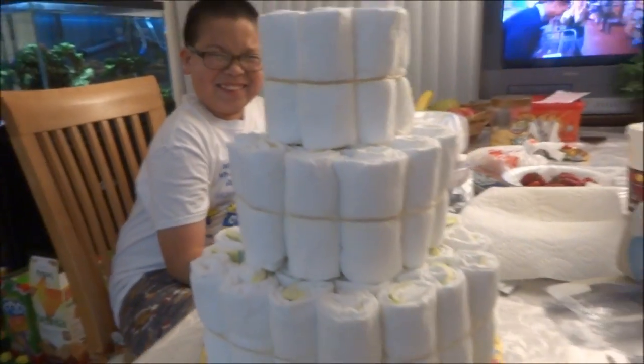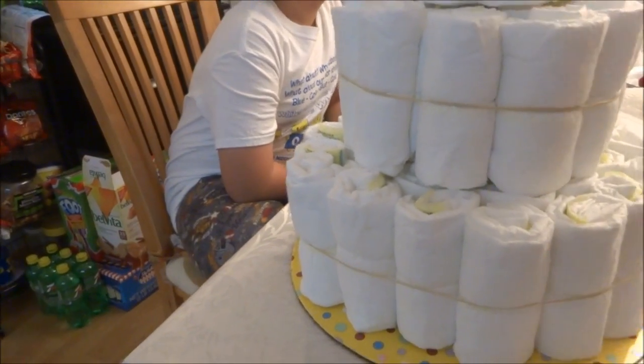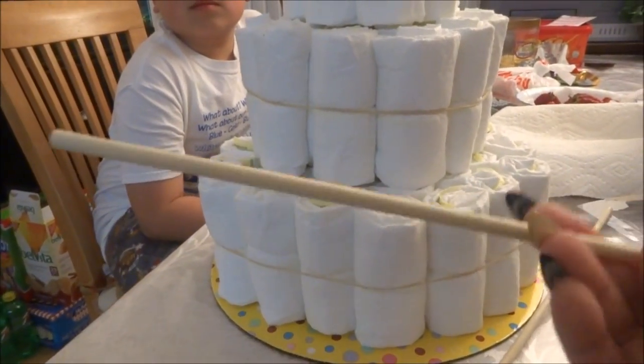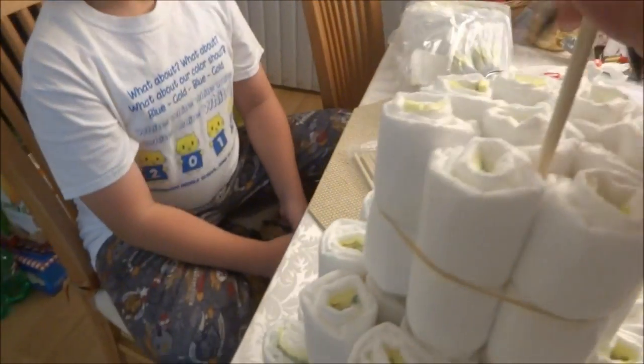Here are all three layers. This layer had 33, this one had 18, and this one had 8. Now, to connect the three layers, I have these wooden rod dowels that I got at Michael's — they're used for cakes. You want to make sure that you don't get the dowel in the diaper, just in between the diapers.